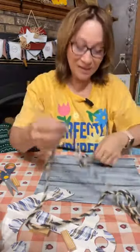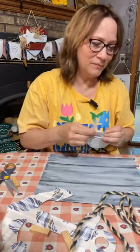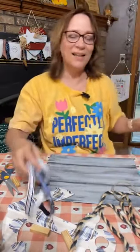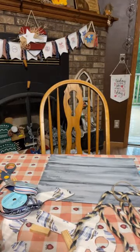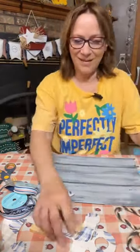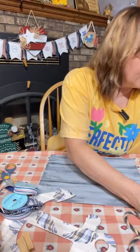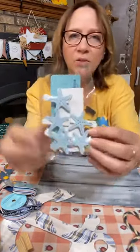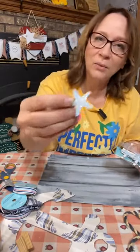Let me show you what else we're using — we're using the nautical rope from Dollar Tree, the sand dollars from Dollar Tree. I think we're going to add a little of this ribbon in too. We're going to use the sand dollar from the Dollar Tree — I took one apart before; all I did was put the hot glue on it. I like the 3D effect.